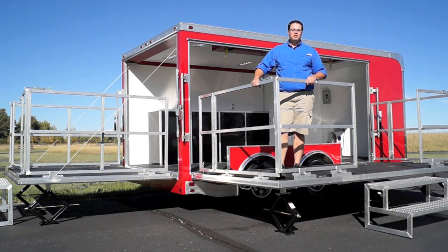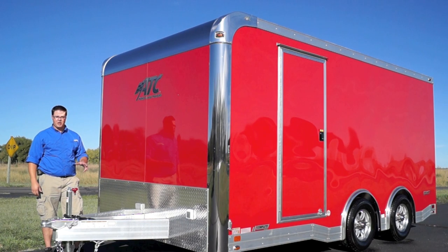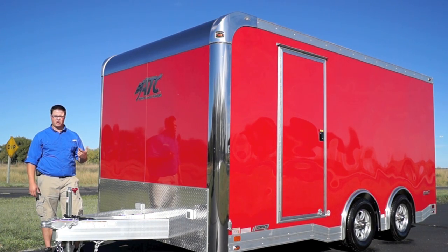It's an all aluminum frame with a 12 foot stage door. Here on the tongue you've got three members that are two inch by eight inch. You've also got 16 inch on center cross members all the way around the trailer, and since it's aluminum we went all tubular with a framing structure.